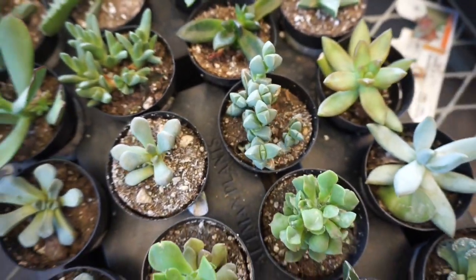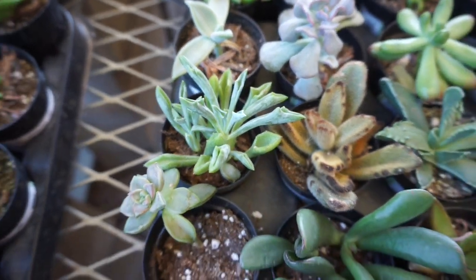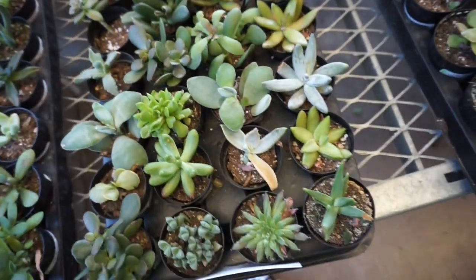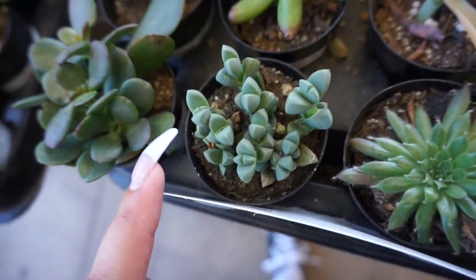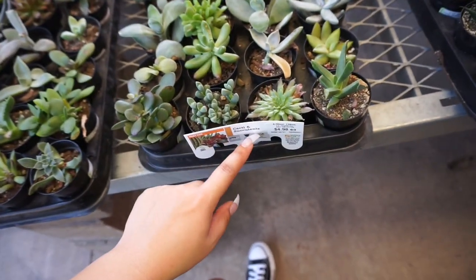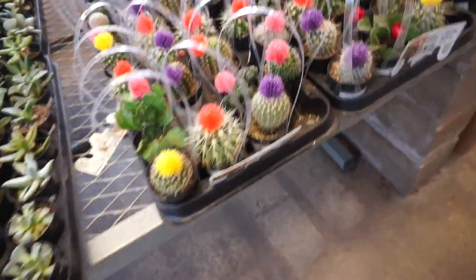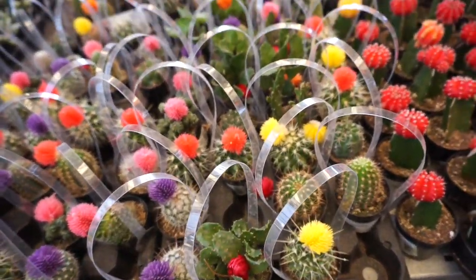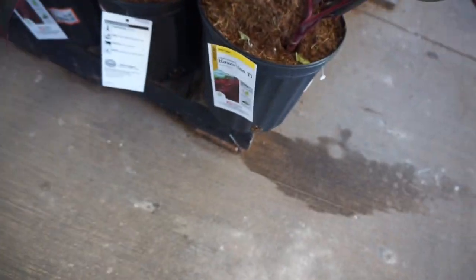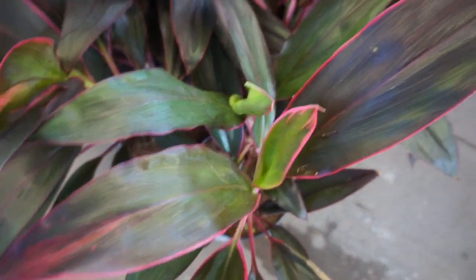That one looks cool — string of buttons. And I saw the spearhead succulent, senecio. They have this really cool fuzzy succulent too, and a lot of string of buttons. These are for $4.98. Here are the cacti — grafted cacti. And then over here we have this plant — Hawaiian tea — it's just so pretty, I love the pink on the edges.